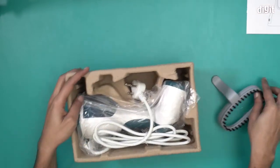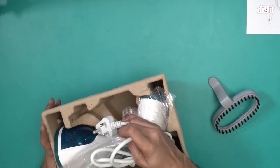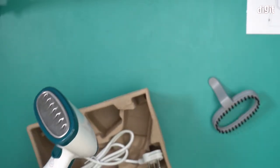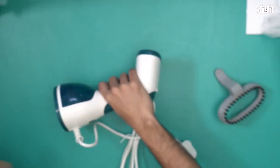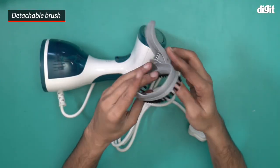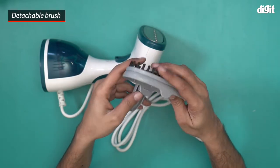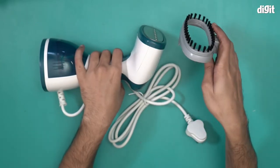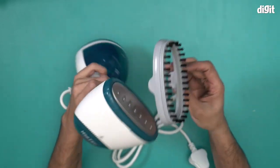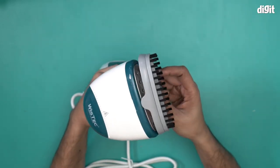Now let's take a look at what's in this box. We have a brush attachment. The purpose of this brush attachment is to make sure that while you're steaming your shirt or trousers — whatever you're steaming — it gets a light brush as well and removes all the lint that's present.